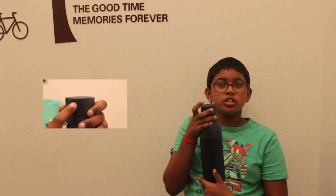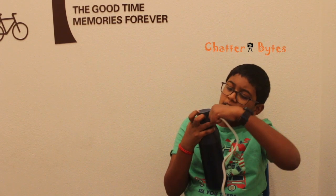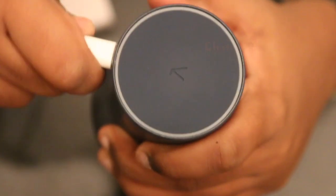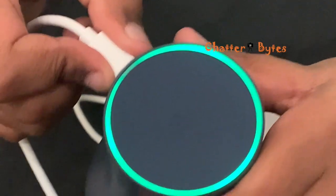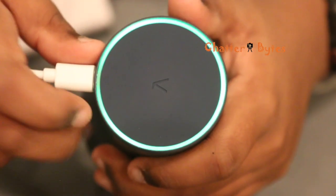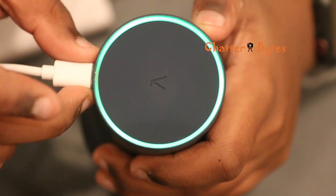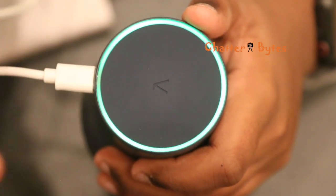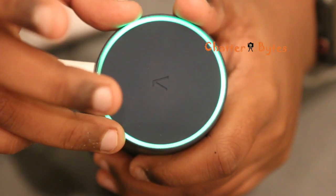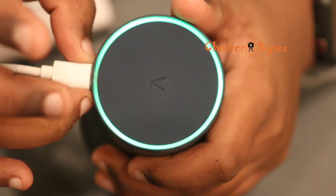Do you see that tiny little charger port up here? That's where you take this charger and plug it in to charge the bottle. Let's plug the bottle in and see what happens. It appears the ring is glowing. According to the user manual, this kind of light is called a breathing green light, and this means the bottle is charging. A steady green light means the bottle is fully charged. A flashing green light means it's low on battery. A red pulsing light means something's wrong with the battery.